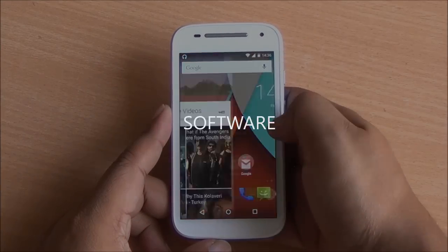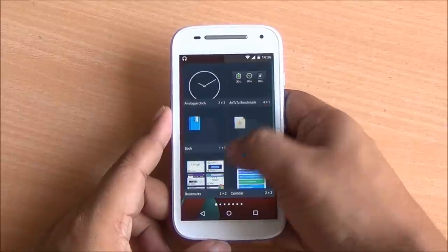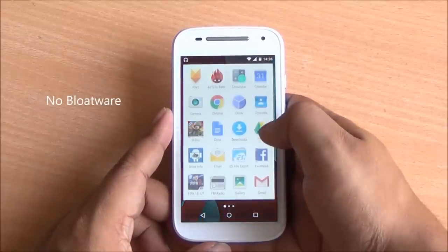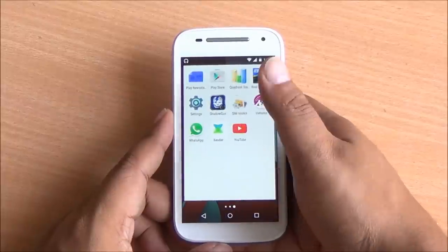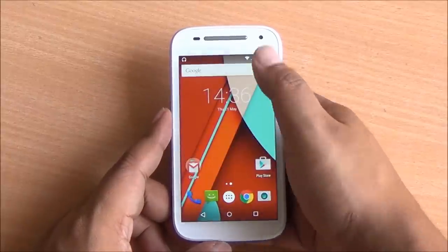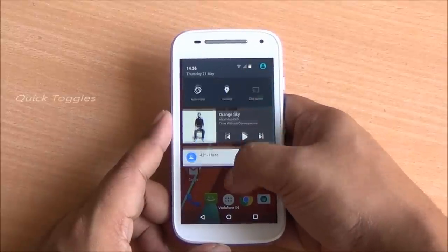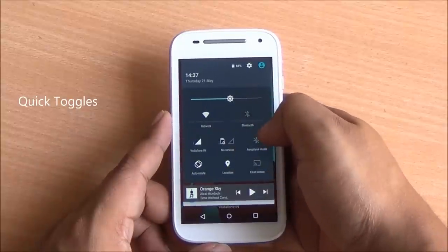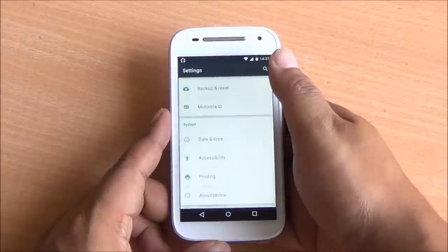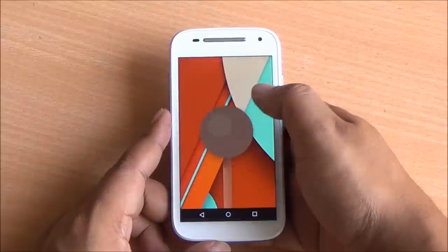The Moto E 4G variant runs Android Lollipop right out of the box and will be upgraded to Android 5.1 as well. It's running a stock build of Android 5.0.2 with some Motorola additions, which are always a great value-add. The interface is very smooth and completely stock. You can see the notification toggles at the top, though you cannot customize these. Under 'About', you can see 5.0.2 on the XT1521.